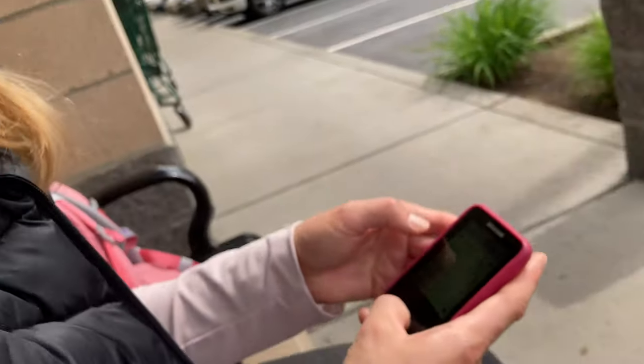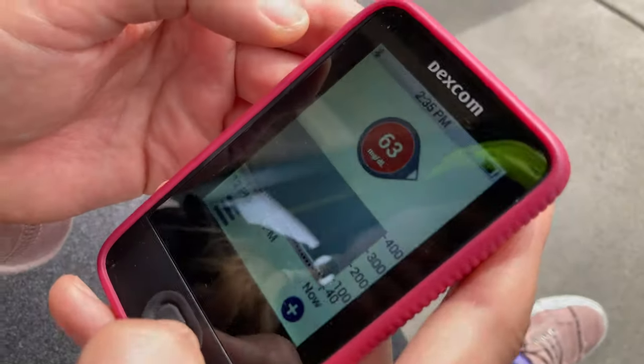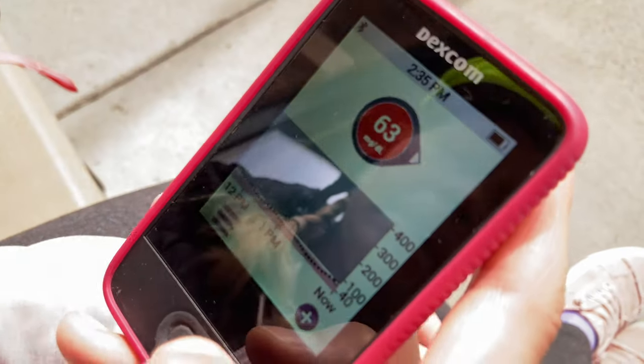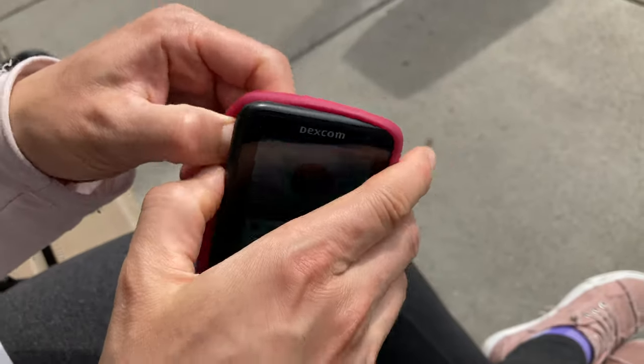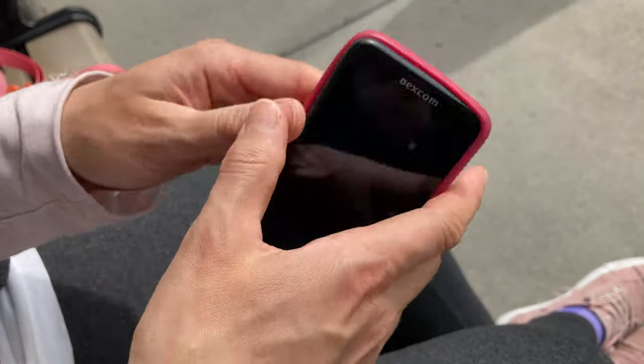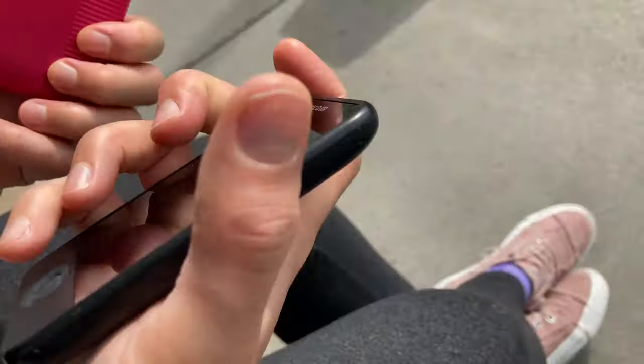It'd also be nice if Dexcom's lowest brightness setting wasn't so bright, because it flash-blinds you at night. The lowest setting — not out in the sun — is way too bright for night. The problem is this is an LED LCD. What they need is an OLED screen from Samsung — they can dim to very low levels.